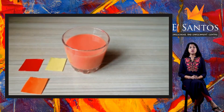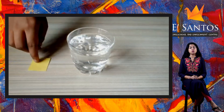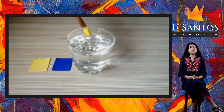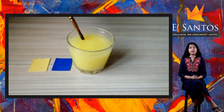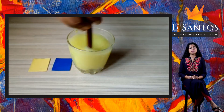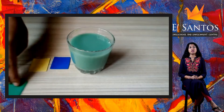Now we shall mix yellow and blue and let us see what we get. I will first mix yellow in water. To this, I will add the color blue and stir to mix well. Yellow and blue mixed in equal quantities gives us green.